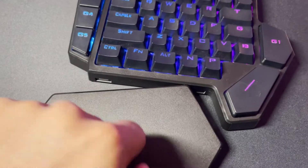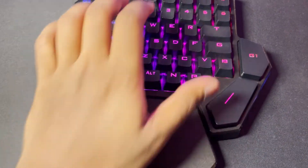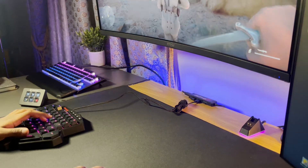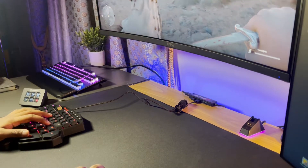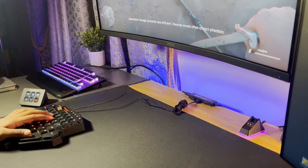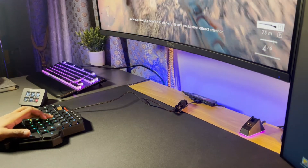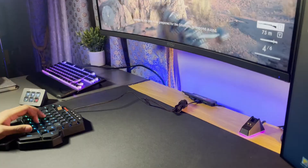You also have a magnetic removable wrist rest, which is pretty nice. It is hard plastic, but it does help ergonomically. The large spacebar is nice especially for FPS games, and the G4 and G5 buttons are nicely placed. However, the other macro buttons are never really used and are pretty awkwardly placed.